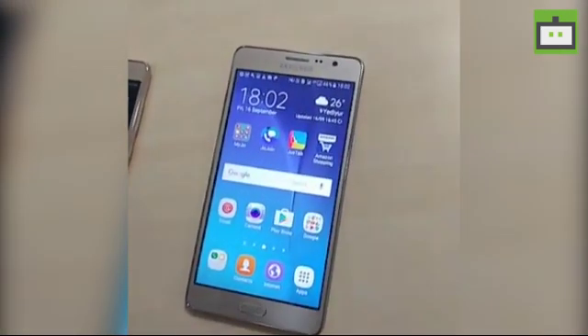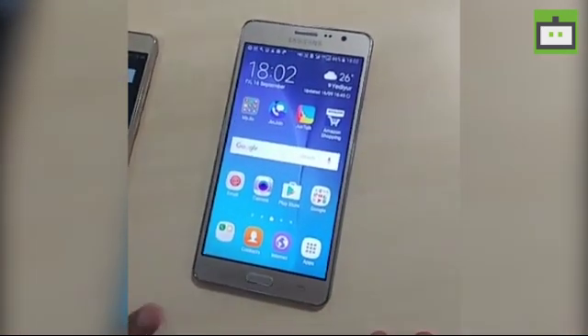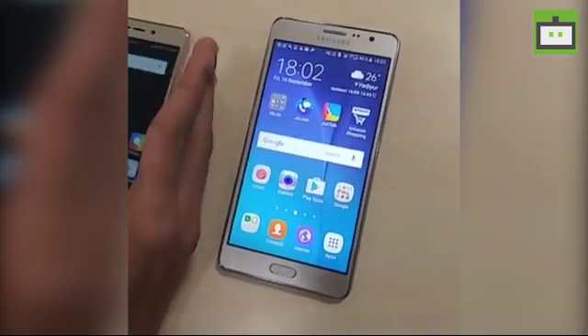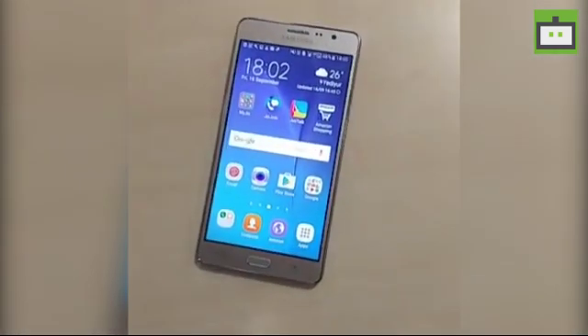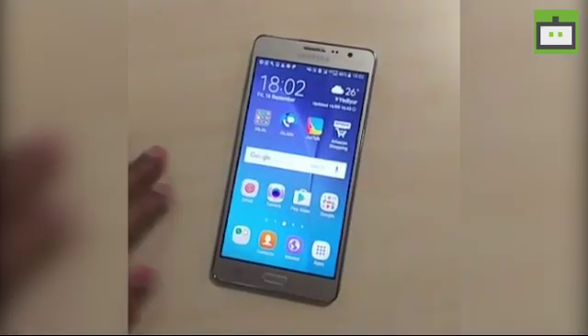Hey guys, this is Vignesh from Gizbot and in today's video I'm going to show you how to create a long screenshot on any Android smartphone. I'm using two smartphones: the Samsung Galaxy J7 and Xiaomi Redmi 3S. Let's have a look at how to take a long screenshot on Samsung first.